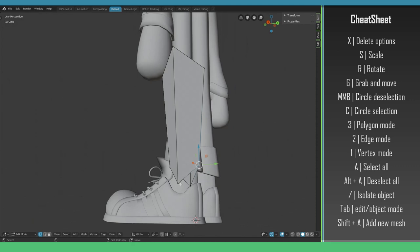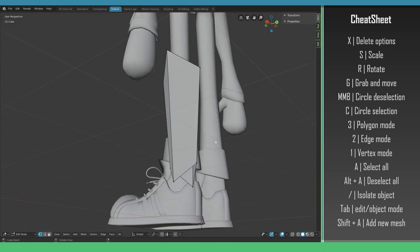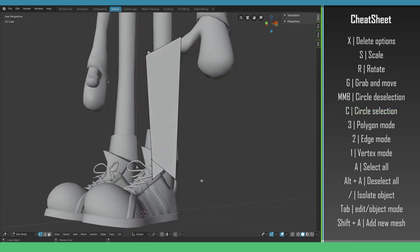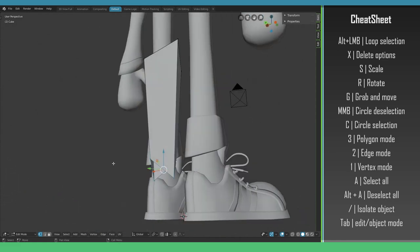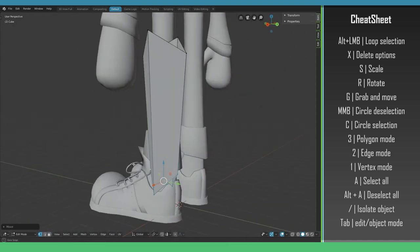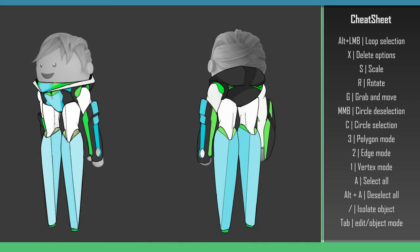We saw that we could select vertices one by one, but sometimes speed is king. If you want to select a loop of vertices quickly, you can make a loop selection. To do this, hover over an edge that connects the loop and hold Alt then left-click. Now we can bring it up a little — or down if that suits your character better. In the concept art we see there is a bit more space here. We don't have to be true to the concept art, but it's a nice starting point to build from.